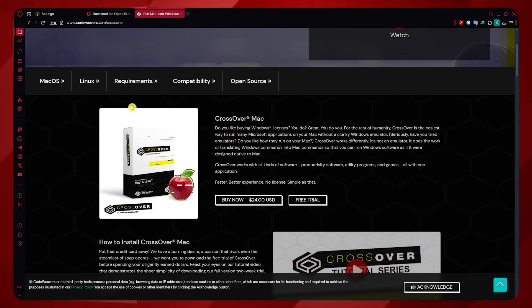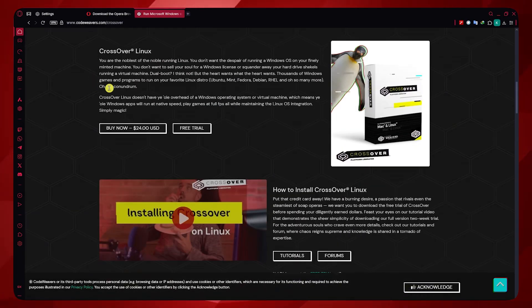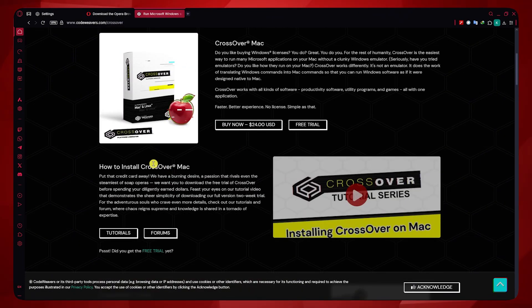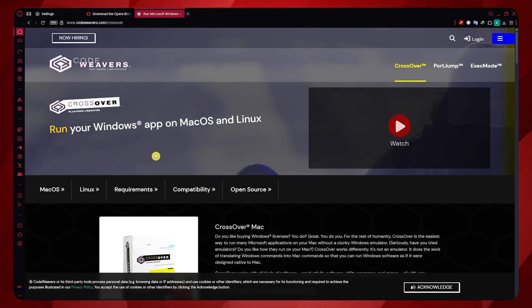That is how you could do it. You could also go for a Linux version of Opera GX, which would be appropriate for Chromebook as well. And that's it for this video — thank you for watching.